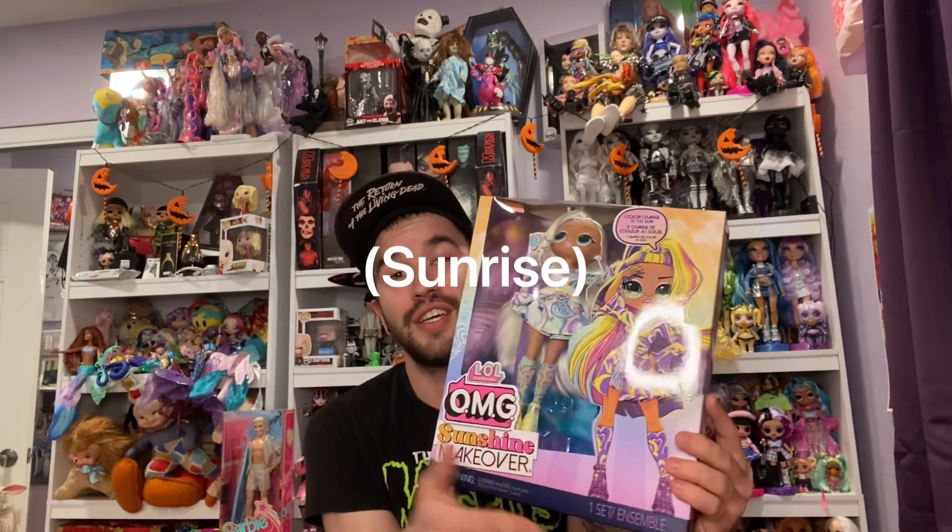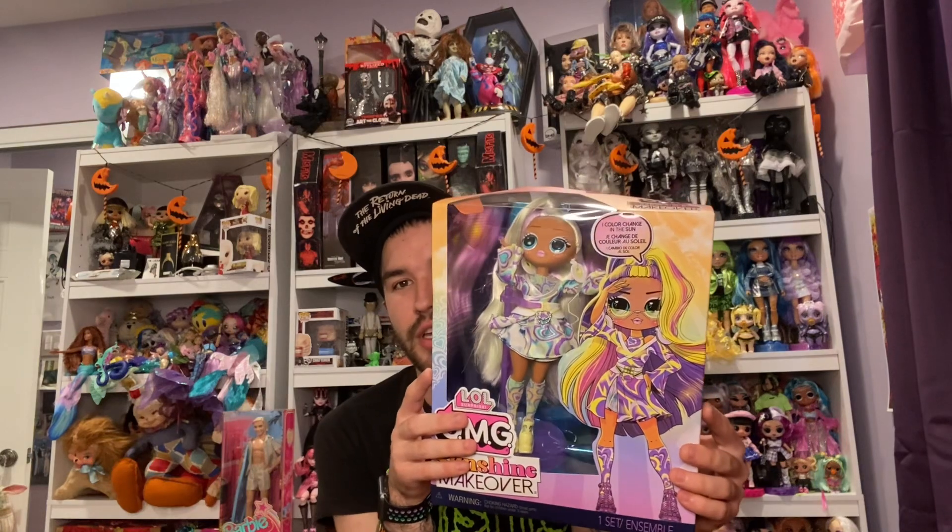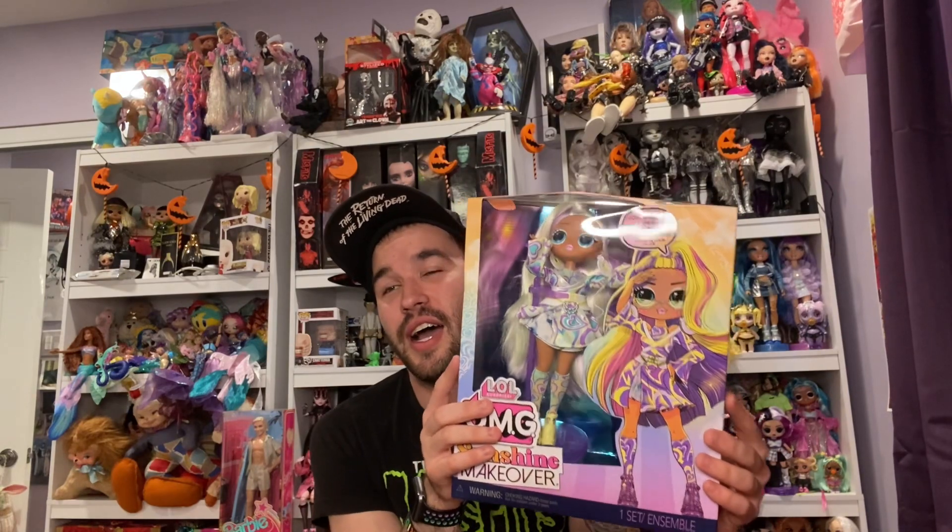Today is a LOL OMG Sunshine Makeover. This is Sunshine. She is so groovy. I love her to death. I waited on her for a little bit because I wanted to just wait on the Sunshine Makeover dolls for some reason. I do have the one with all the white and black bows all over her head — she's so beautiful, almost like a little lacy ballerina. Very cute. I love this doll.